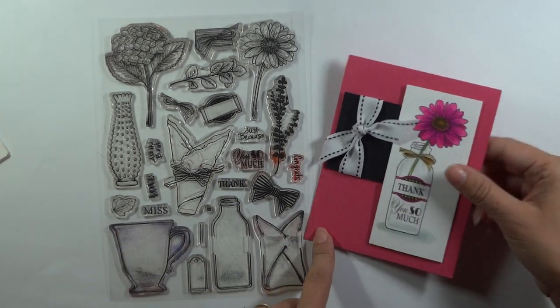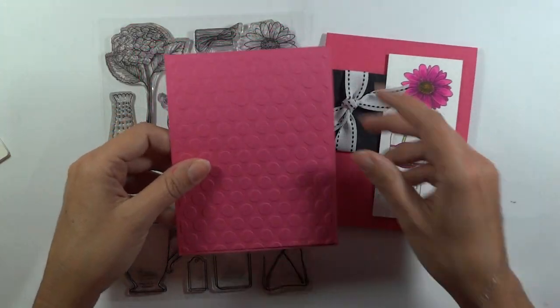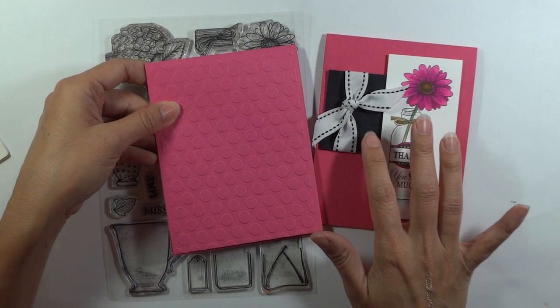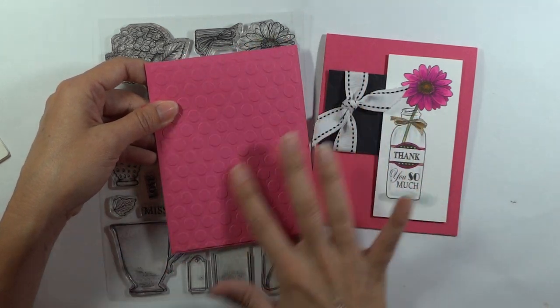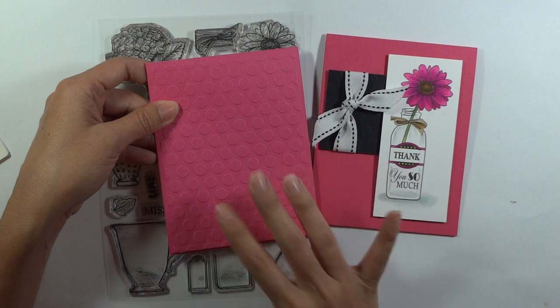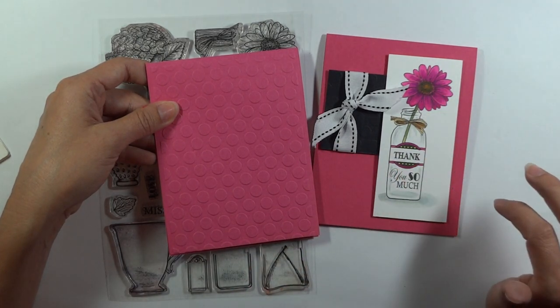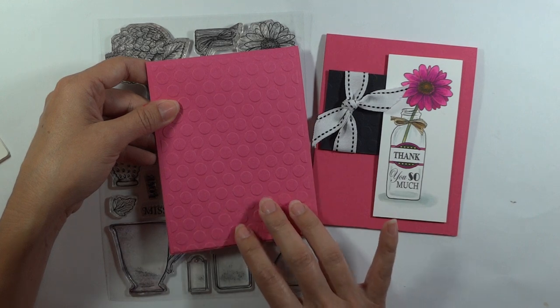Just a couple of changes we're making to this card. On this particular one, I used the dotted cuddle bug folder on the black layer. It's kind of hard to see though, so I really wanted that to stand out a little bit more. I took my inspiration for this folder from the center of that flower and the little dots on the label. But it's just such a happy cuddle bug folder — I really like this texture a lot.